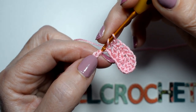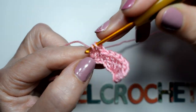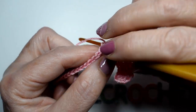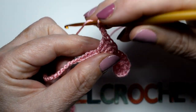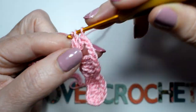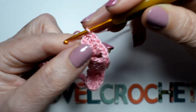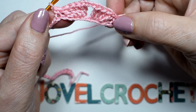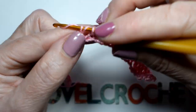Sin cadenas, salto 1-2, y en el tercero voy a repetir: una y dos varetas en el mismo punto. En el siguiente punto otras dos varetas: una y dos, tres cadenas. Salto 1 y en el siguiente voy a volver a repetir exactamente lo mismo: dos varetas, y en el siguiente otras dos varetas juntas en el mismo punto. Salto 1-2 y en el tercero punto bajo, salto 1-2 y en el tercero 2 varetas juntas, salto 2 y en el tercero 2 varetas juntas.